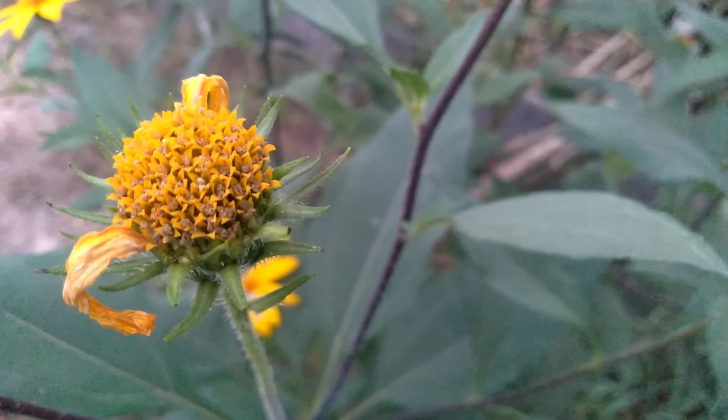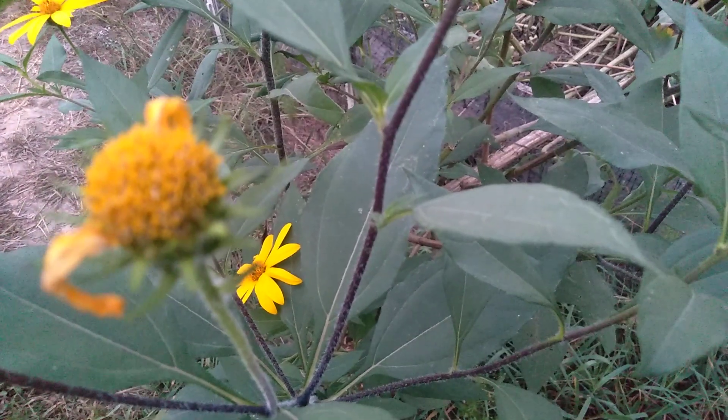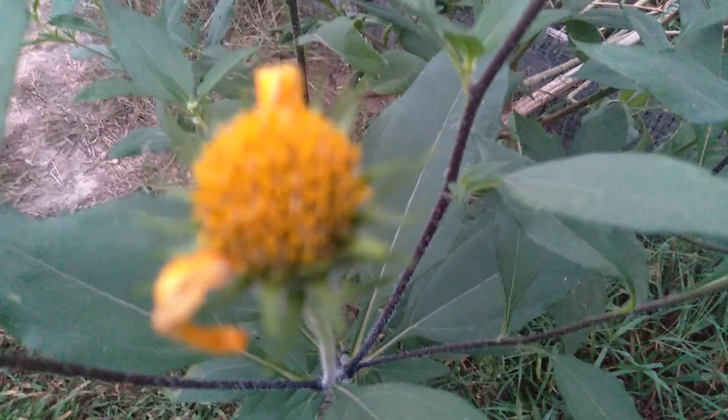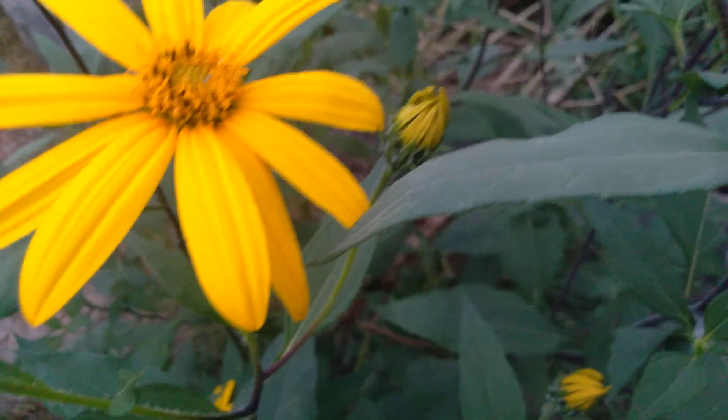You guys know I love to save seeds, and I know a lot of you are very interested in seed saving and in the Jerusalem artichoke, so I wanted to share that little tidbit. I have a bunch more that are still blooming, so the plant is still going but starting to seed as well.